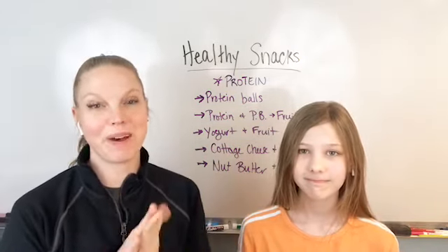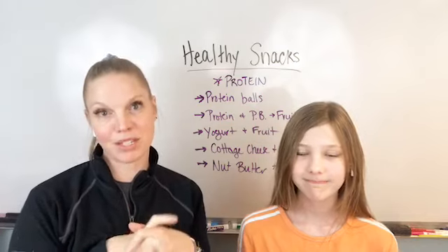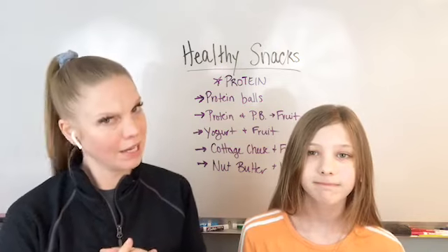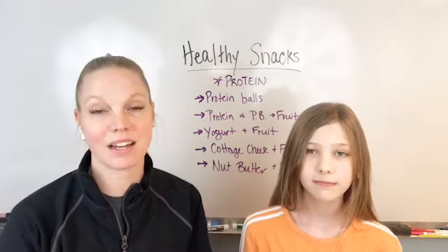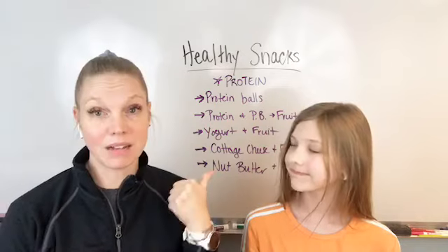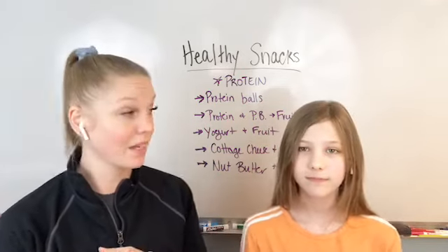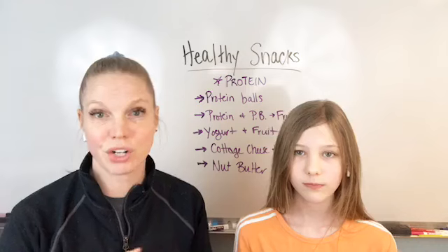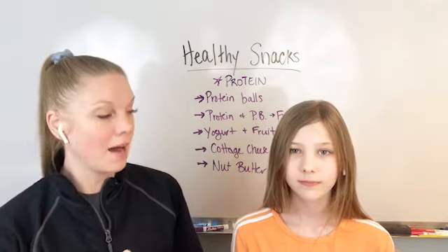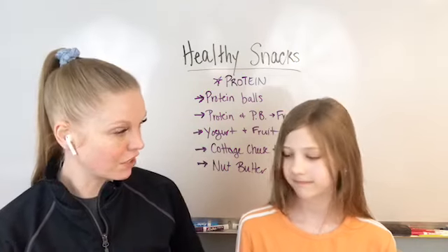So we wanted to jump on and talk about some healthy snack options. I know some of you are probably getting ready, set for the game if you're watching, or just hanging out. Here are some things that can help you stay on track and are healthier options. A lot of this stuff you probably have in your kitchen, pantry, or fridge. So let's talk about what we have right here in front of us first.